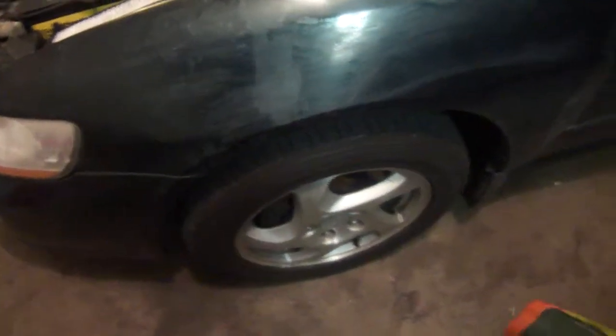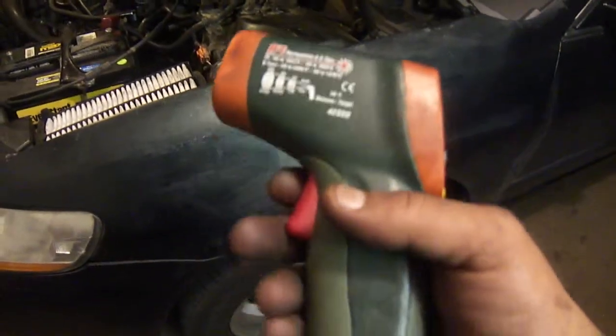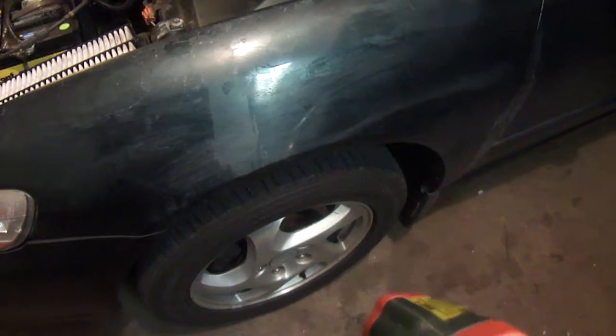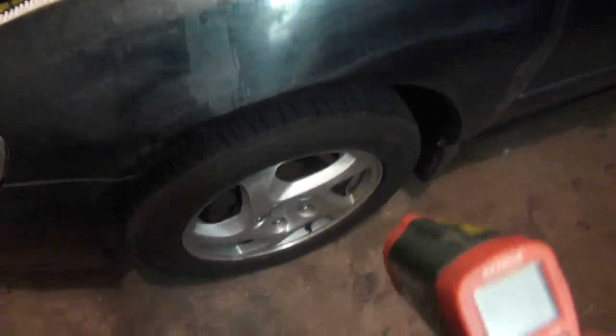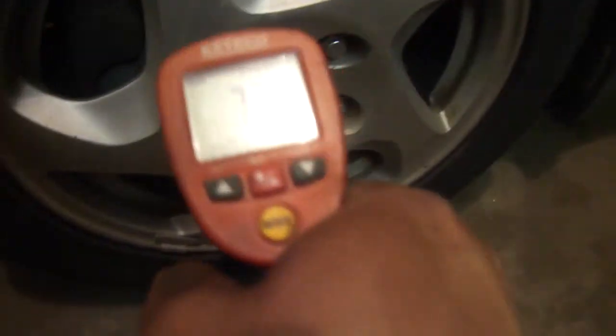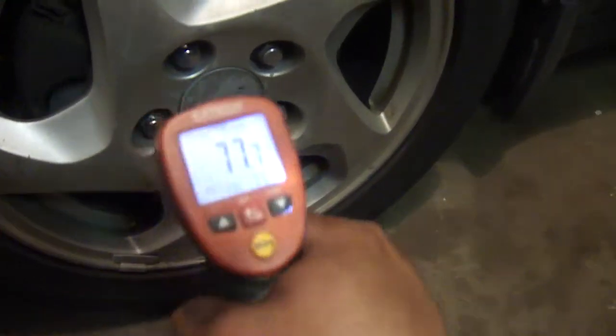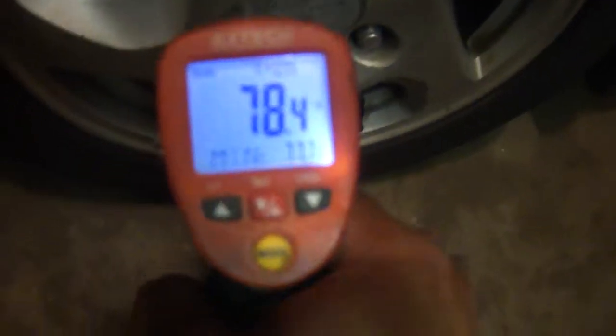What I'm going to do is use this laser gun — this is a temperature sensor. After driving your car about five or six miles, come back and check the temperature on one of the wheels using your laser gauge sensor.